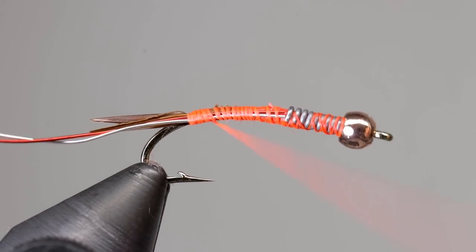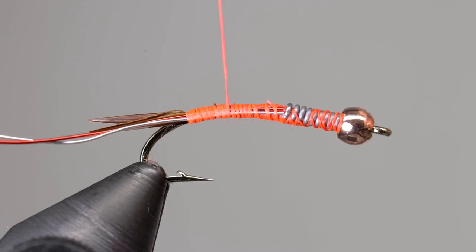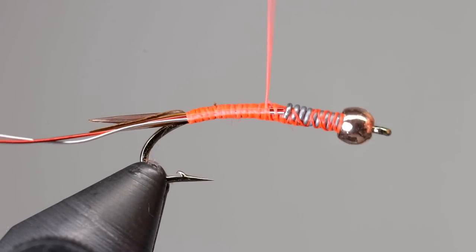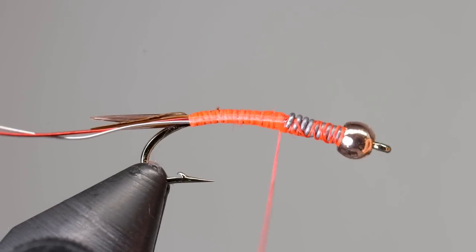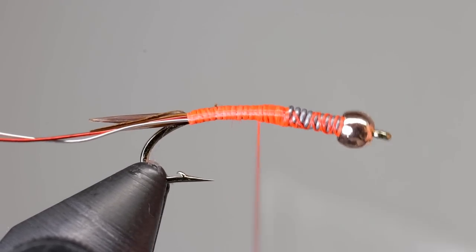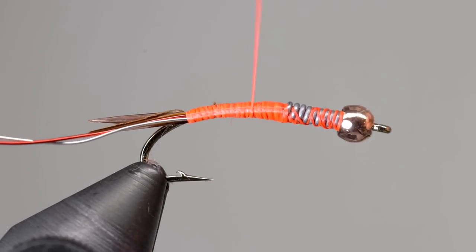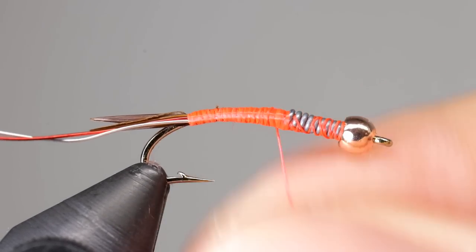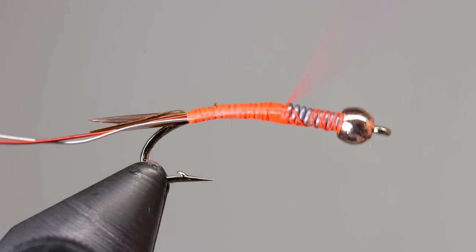Now wrap your thread back up the shank, trying to smooth out the body and to create a smooth taper up to the lead. If you're having a hard time making it smooth, you can give your thread a counterclockwise twist so the thread lays flat. This will make it easier to fill in the spots without creating new lumps. I recommend using a brand of thread that can lay flat — there are several brands out there that will work, but I prefer to use Danville or UTC.